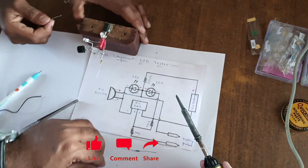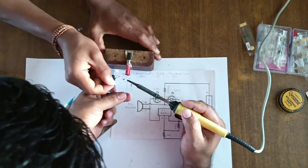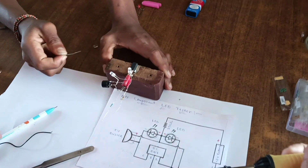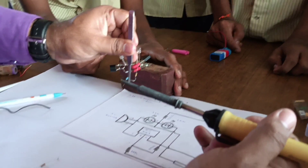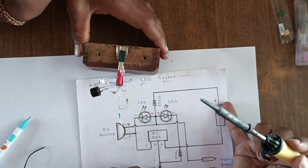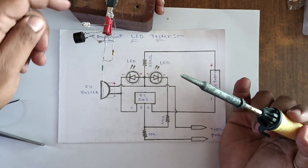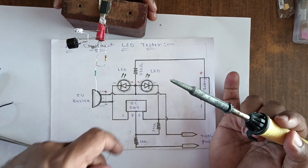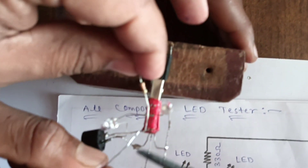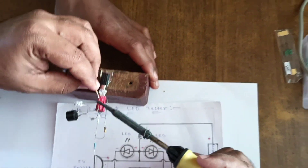The 100 kilohm resistor is connected to the base of the BC547. The base of the BC547 is also connected to the 10 kilohm resistor. Next, the 330 ohm resistor is connected between the two anode points of the two LEDs and the positive of the buzzer.